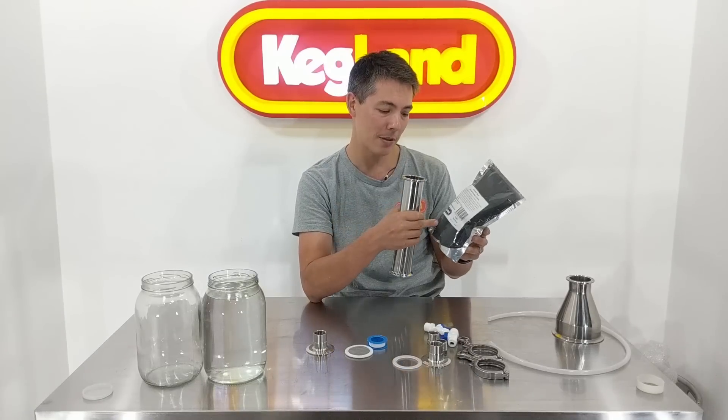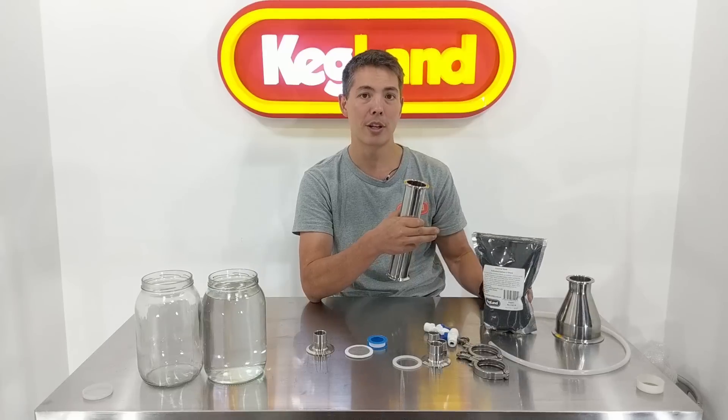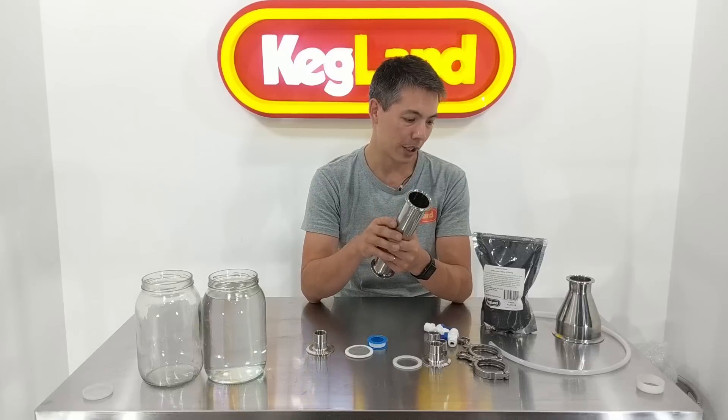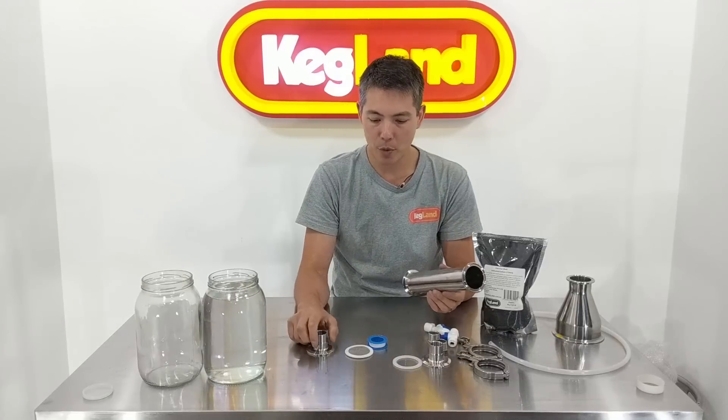To be honest with you, this is more carbon than what you'll probably need in your lifetime. Carbon has very, very fine pores in it, and only a small amount of carbon is necessary to filter a lot of fusel oils out of spirit. So really, you'll probably fill this up once and that carbon will last you for the rest of your life, to be quite honest with you.